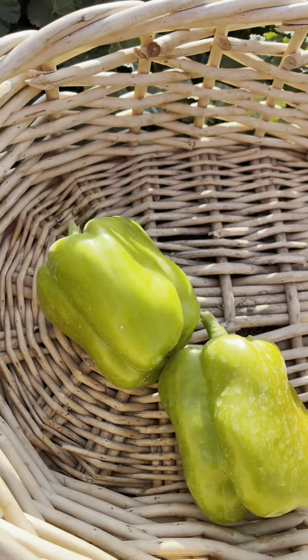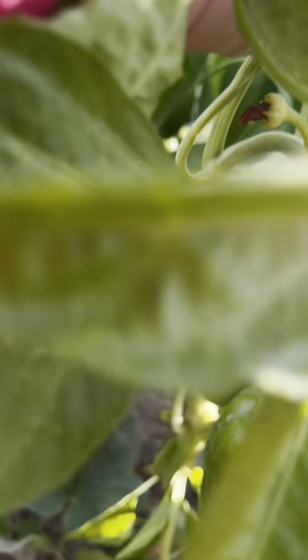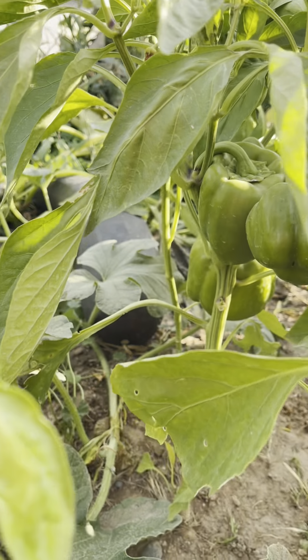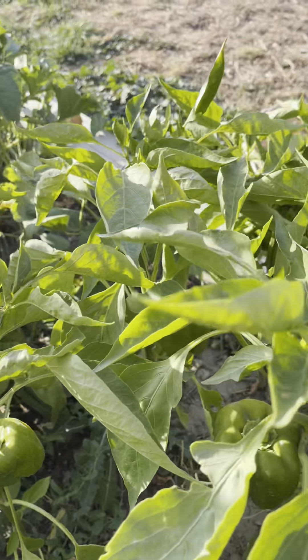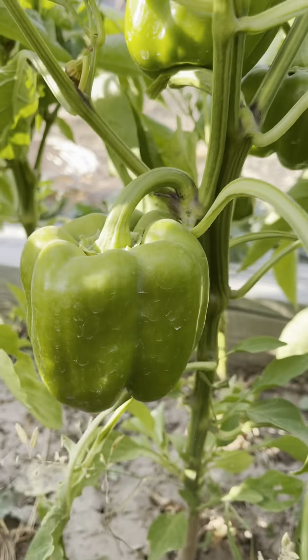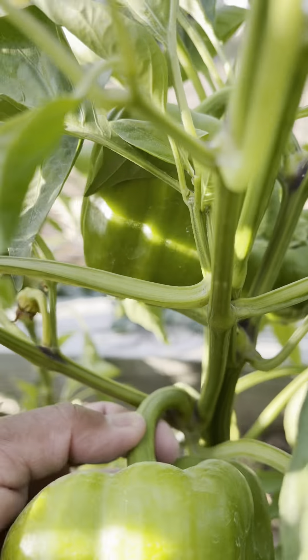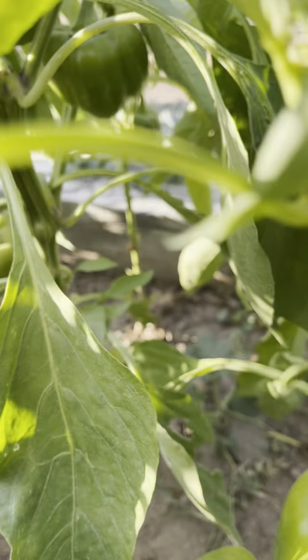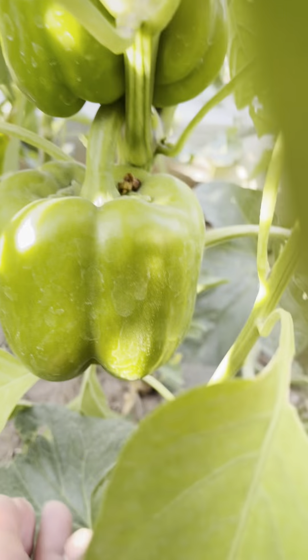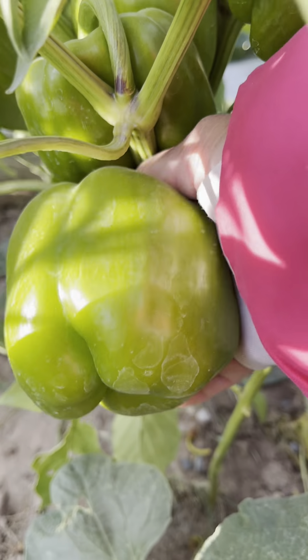Okay guys, I got two so far and now we're gonna get these also. Oh, this one is a little bit bigger — let me just grab over here. See this? You see that? This is ready guys, so we're gonna harvest this too. You just gotta do it like this — you take it out. And the other one over here, see this one? We can get these too. I just dropped it.